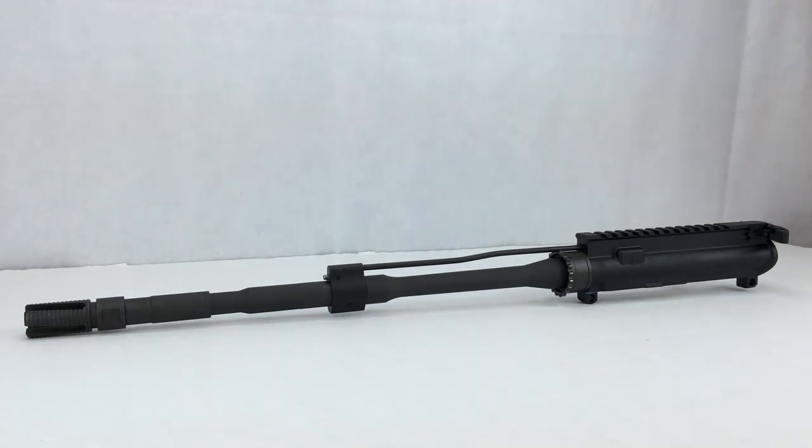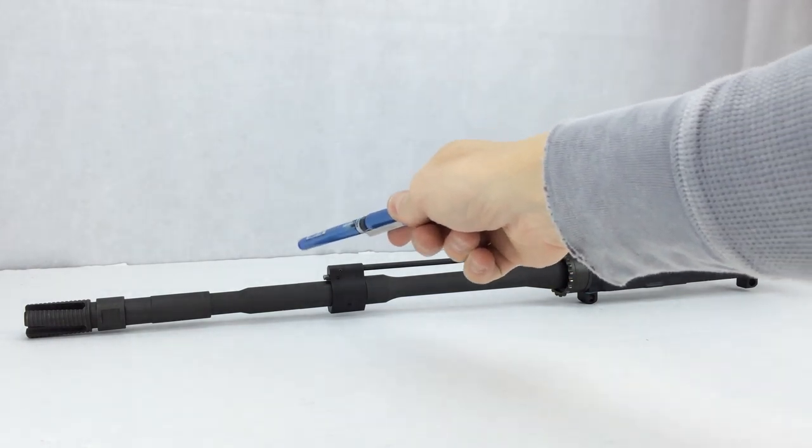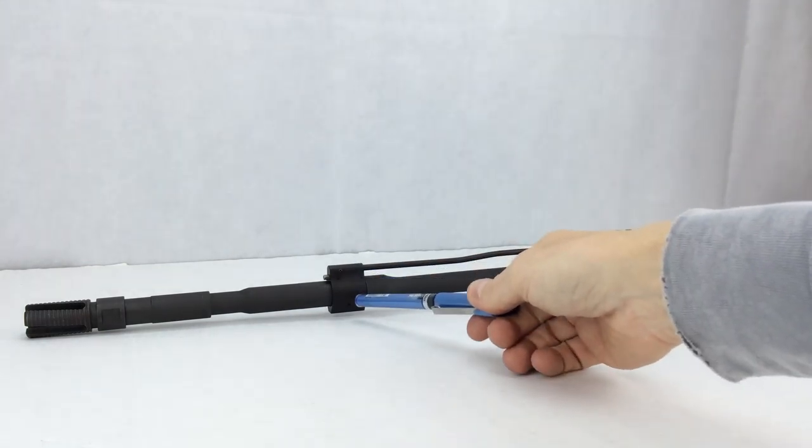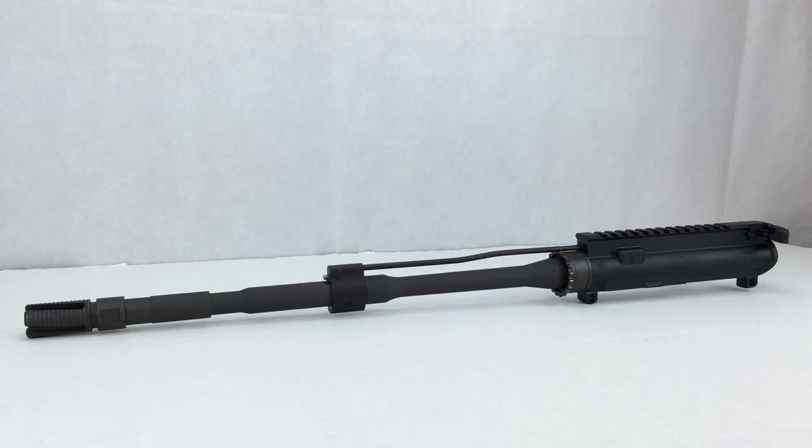I previously had a free-floating barrel on this rifle and I just took it off. If you don't have a low profile gas block on your rifle — if you have the standard F-marked front sight base gas block and delta ring attached to your barrel nut — you would need to either cut down your front sight base, which sticks up a little bit. You can cut it down with a cutter and a Dremel and shape it so it will fit underneath your free-floating hand guard.